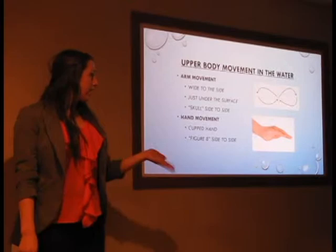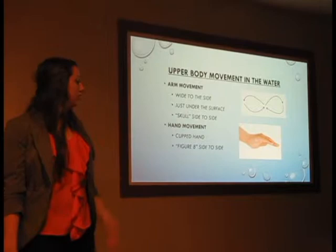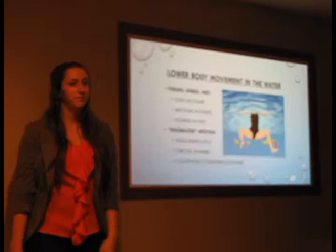That side-to-side wide motion is called sculling. You want to have a cupped hand because you will get the most power and force generated through it — if you have an open hand, all the water slips through your fingers and you're not propelling anything. Your cupped hand gives you the most push, and the figure eight motion explains sculling: you go side to side in a figure eight pattern.